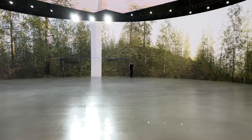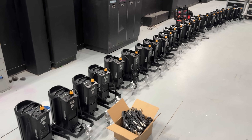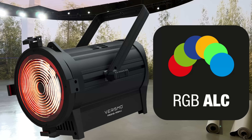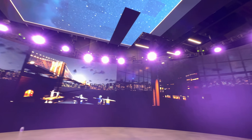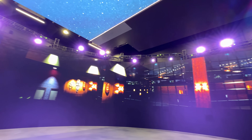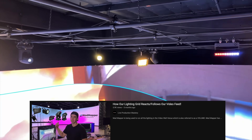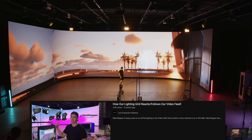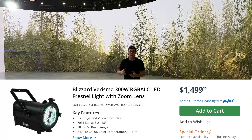Along with the wall is also the lighting. We have 29 lights — 30 total were bought and one we use as a backup — but 29 Fresnels. They're RGB, and then they have amber, lime, and cyan in them. This gives us really good control of how we want to light our set. We went with a wash light that can also zoom and become a spot. We use these exact same lights to create things like sunsets and golden hour, and if we need to create shadows to cast on the floor, these lights are really good for that. These are the Verismo Fresnels made by Blizzard, and we really like them.